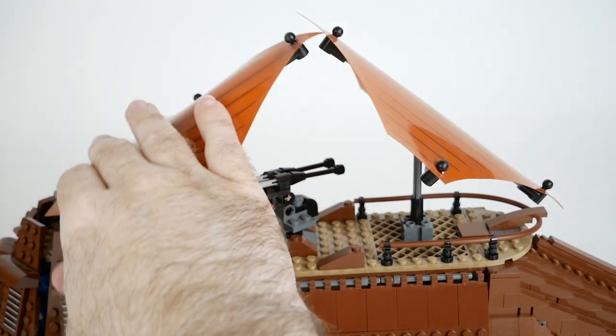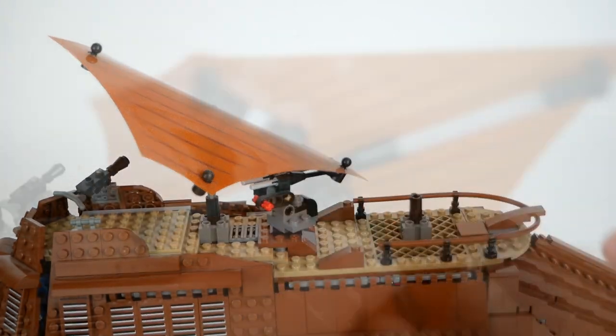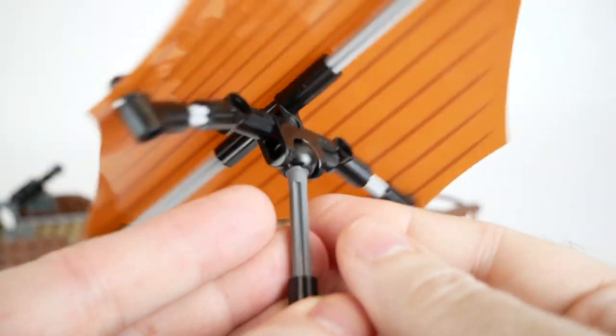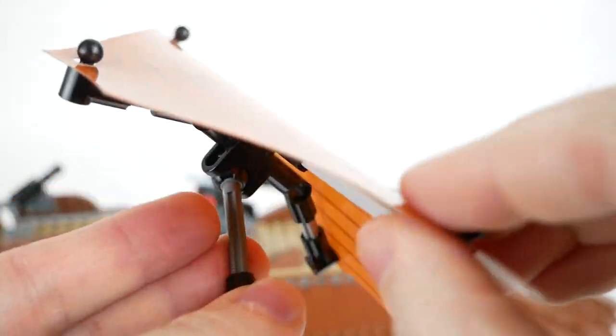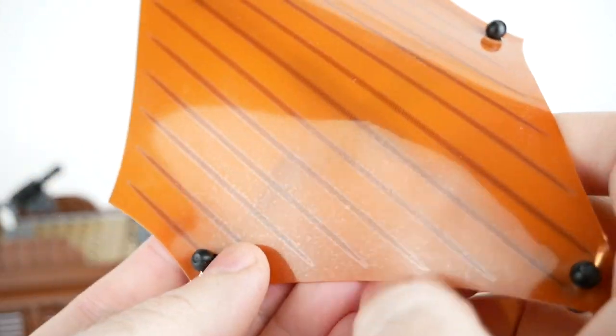It's easy to adjust the position of the sails, and you can even remove them altogether if you want to play on the top of the ship. The previous Sail Barge used cloth sails, similar to the cloth that minifigure capes are made out of, and this one uses a glossy plastic.